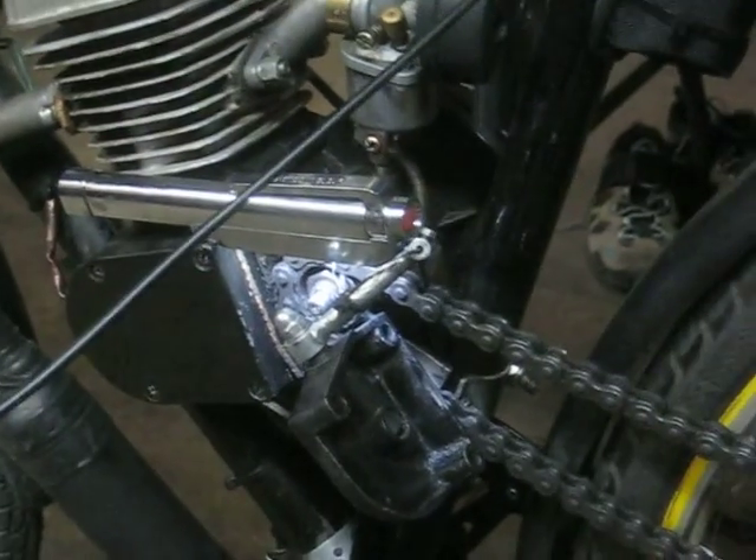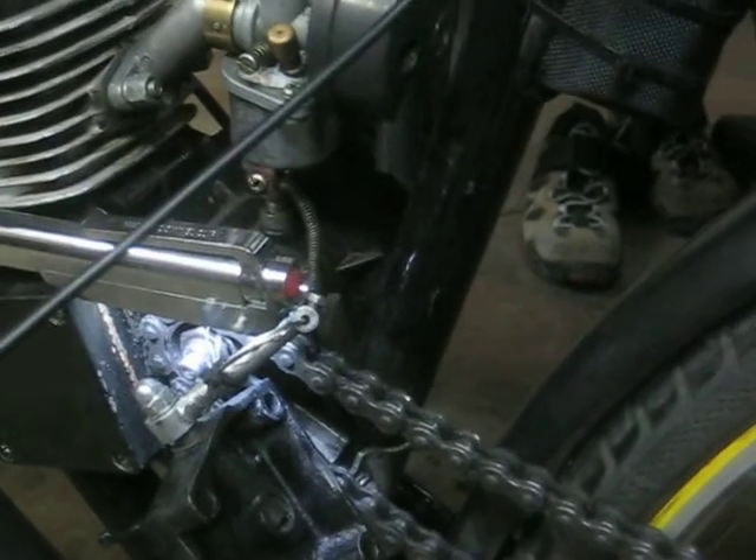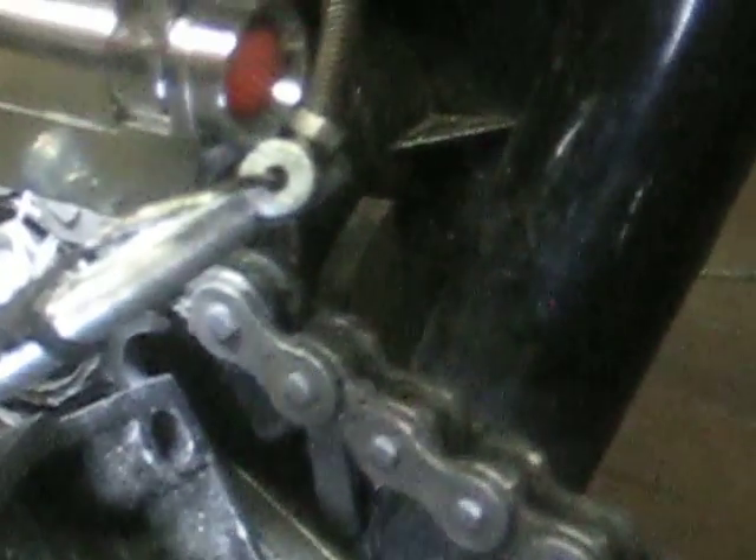The second issue happens over time. I've had this bike for eight months with about 2,800 miles on it. If you're adjusting the cable too often — once a week or every few days — something else is going on. If you gun the throttle and release the clutch hard, you're going to wear out parts. The main part you tend to wear out is called the camshaft.